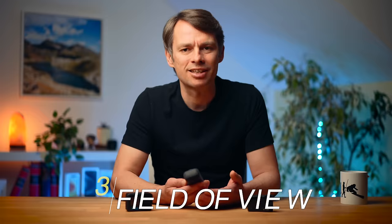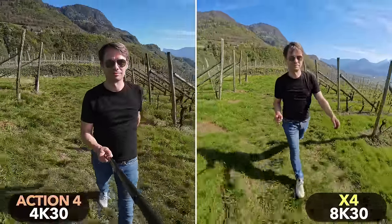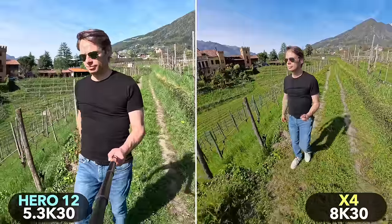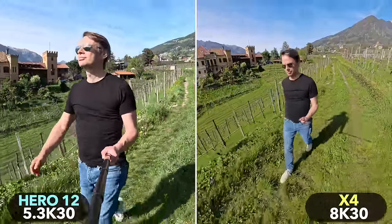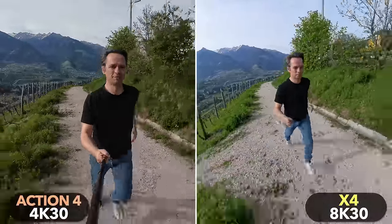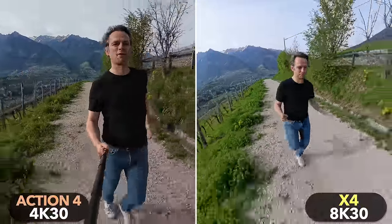The X4 has another decisive advantage over the Action 4 and the Hero 12: it has by far the widest field of view of all three cameras. Both the Hero 12 and the Action 4 offer different settings for the field of view. The Action 4 has a slightly wider field of view than the Hero 12, while the Hero 12 offers the Max Lens Mod accessory that increases it further. But regardless of settings and accessories, the field of view of the X4 is significantly wider. All the shots in this comparison were taken with the same pole and from the same distance.